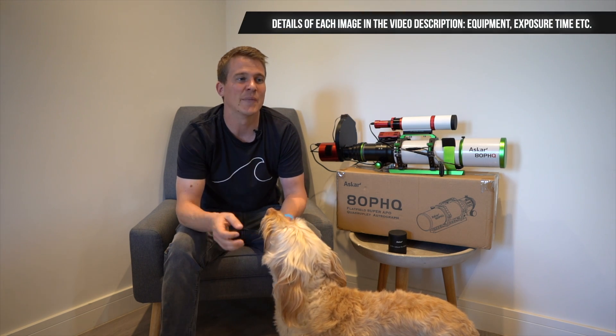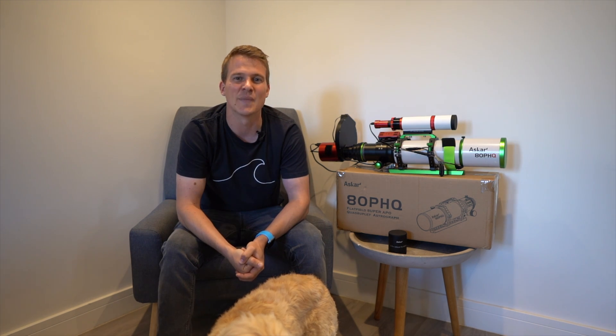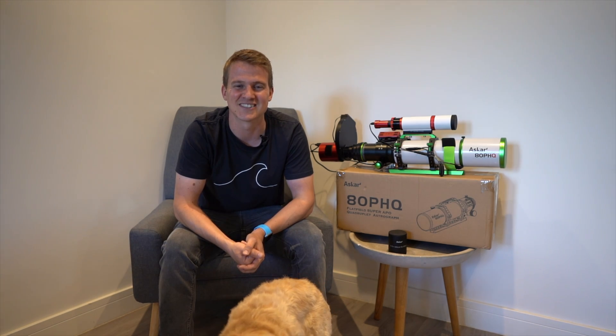I'm going to put up all of the images I've managed to capture with this telescope — I think four or five images in total. Please let me know in the comments which image you prefer and if you have any questions about this telescope. Thank you so much for watching — if you enjoyed this video please hit the thumbs up button, consider subscribing, and I'll see you in the next video where I should have some very exciting news about astrophotography in my garden.